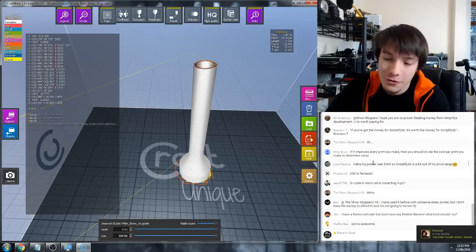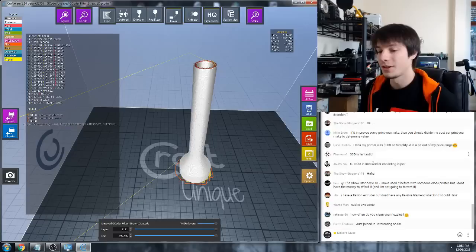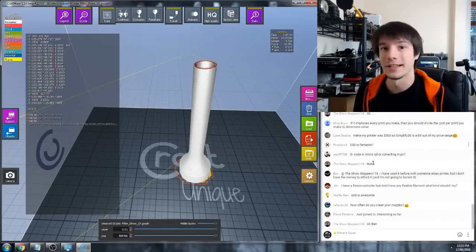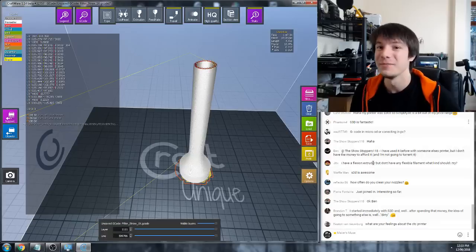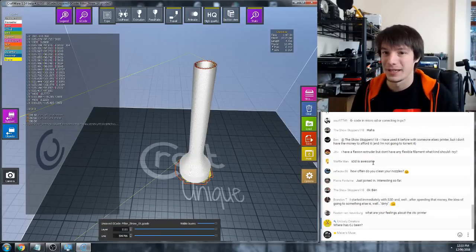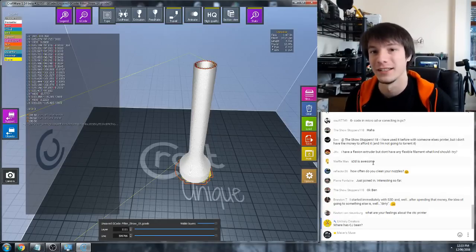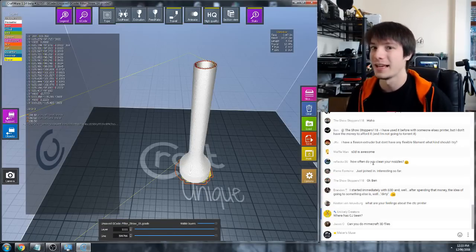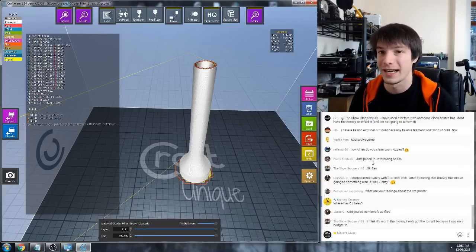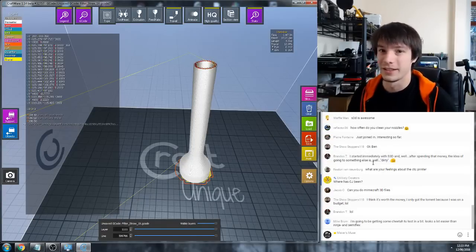JTTV is asking: I have a Flexion extruder but don't have any flexible filament - what should I try? The Flexion extruder was designed by the guys that made NinjaFlex, so I'd go with NinjaFlex because they designed it for theirs. If you can get any aftermarket TPU that's good quality you should be fine - don't go for the super flexible stuff yet. There's a new one called Cheetah which I think might be from the NinjaFlex guys - that looks like it prints well too. I'd go with Cheetah or regular NinjaFlex to start.